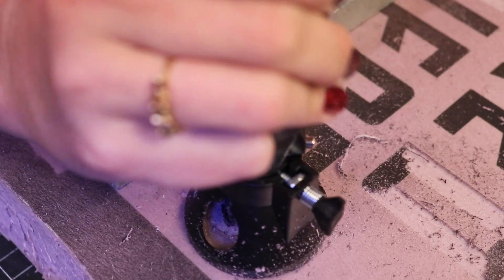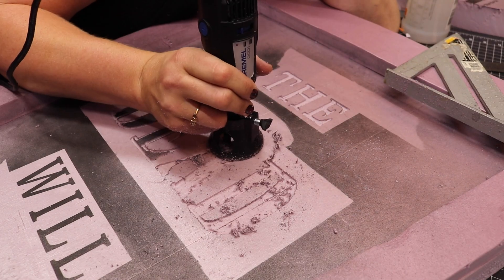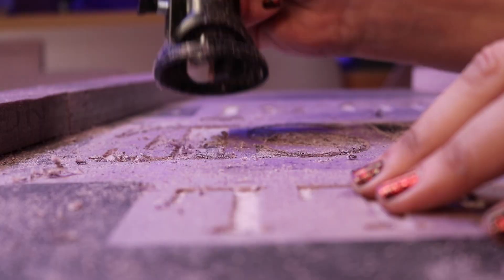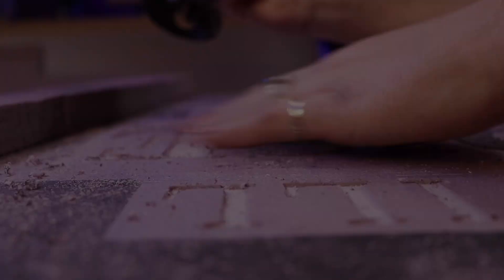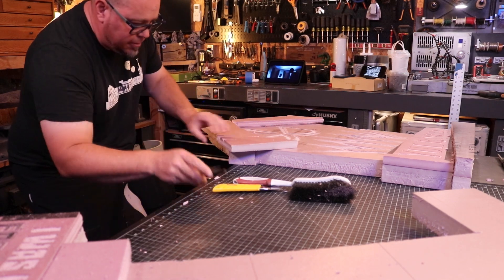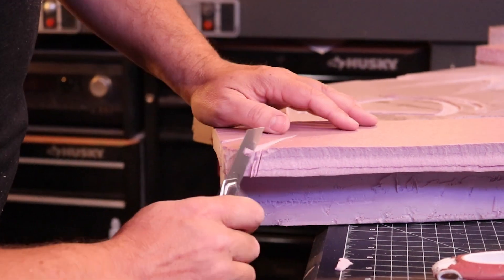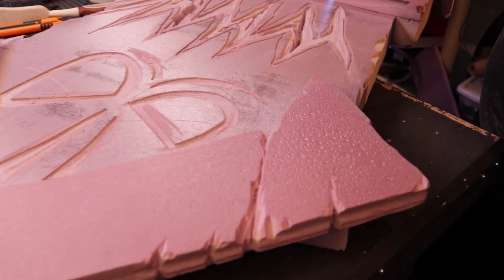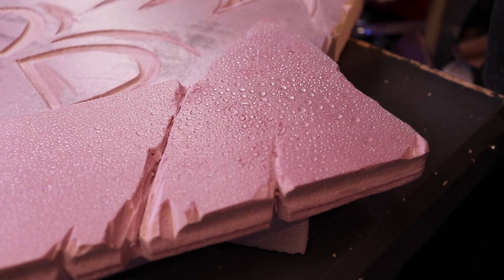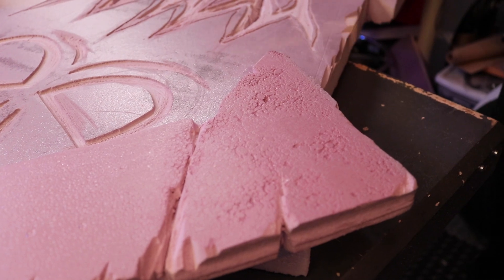Just a piece of advice: always practice on scrap material. This is a first for me and I wanted to get a feel for the router before diving right in. I'm going really slow here to not overdo it. Hey, that looks pretty good. Cool. Thanks, Derek.